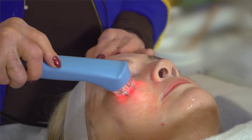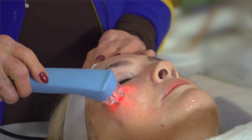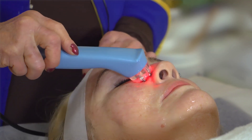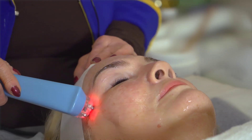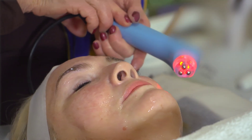It's also good to do very light circular movements around the eyes for puffiness. Make sure your client always keeps their eyes closed. We've finished one side of the face — repeat exactly the same on the other side.